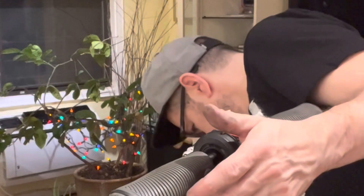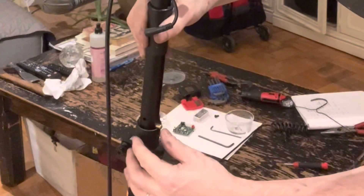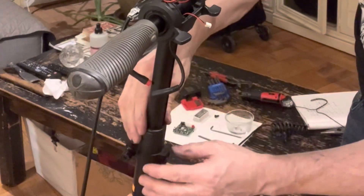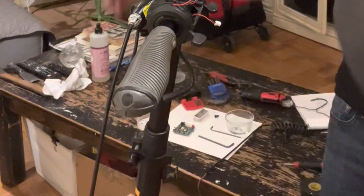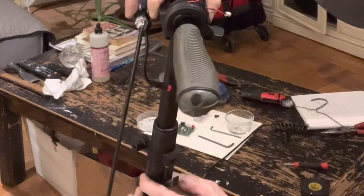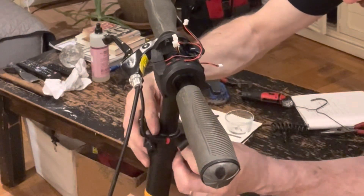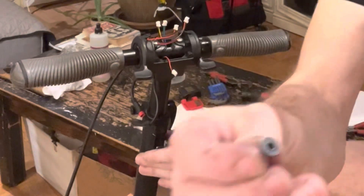Now I'm going to put the handlebar back in place. You can see that this button goes in right there, and there's a plastic spacer that also slides into the handlebar — it has to be lined up properly. There's a little notch that slides in. Right over here there's also a little screw that holds that together, and we use a three millimeter Allen key.